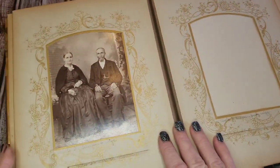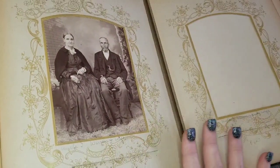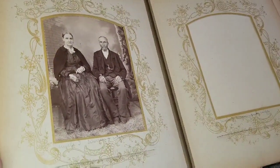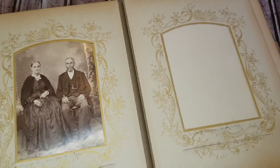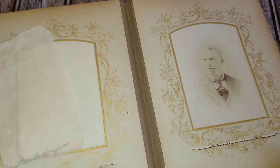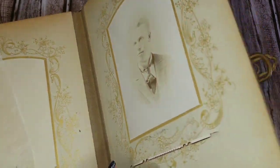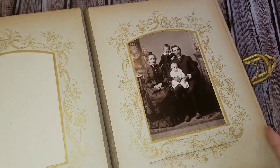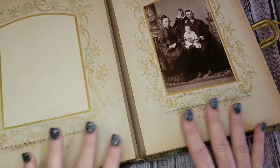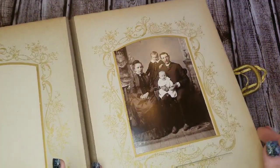...humidity-controlled environment, like a museum. There were lots of these books made, these celluloid photo albums, so they are not a rarity. The lovely photographs were all in it already. What I was thinking is, if I make this into a journal, it's going to be loved and cherished for the rest of its lifespan.